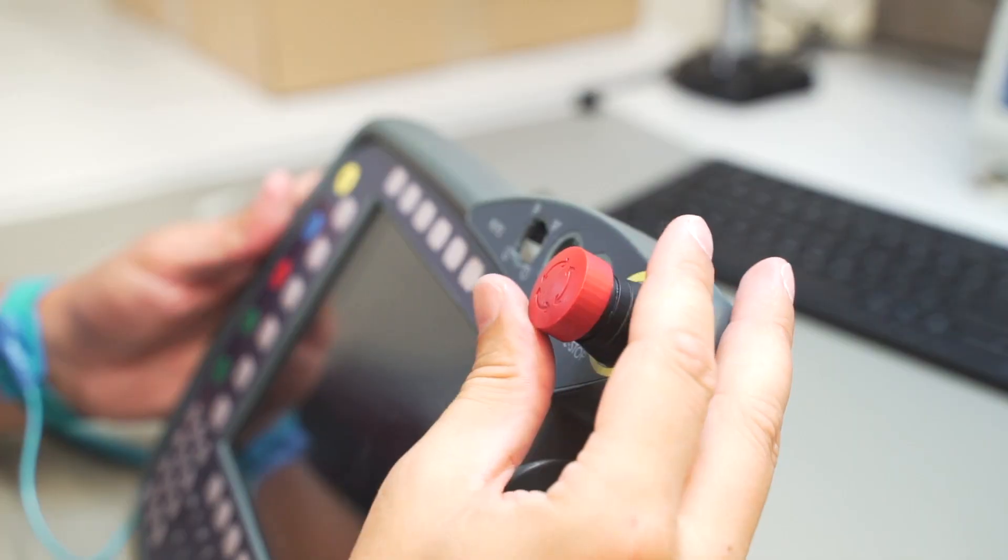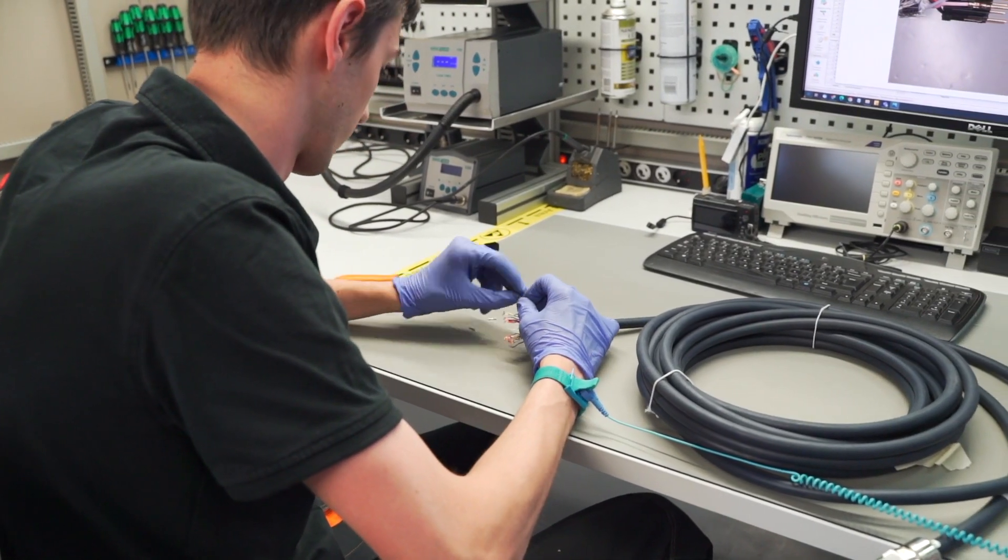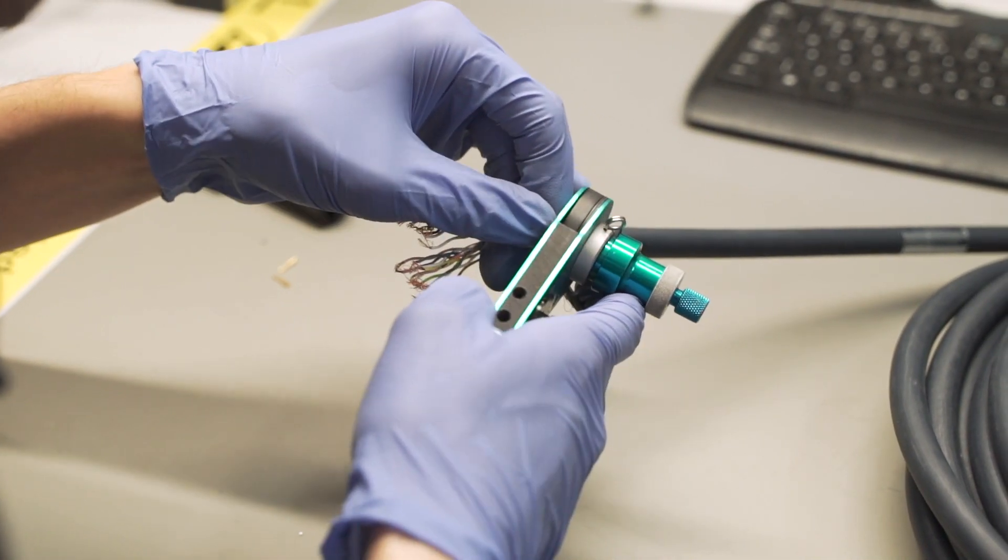Afterwards, the safety switch is installed. On a nearby station, the signal cable is being prepared, as it will also be replaced.